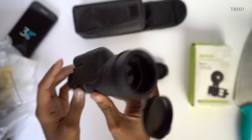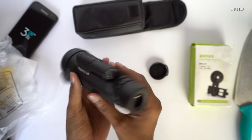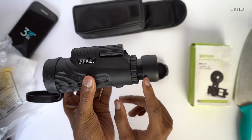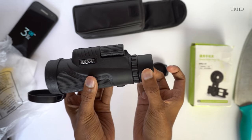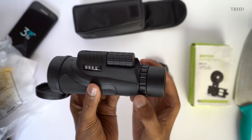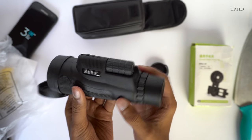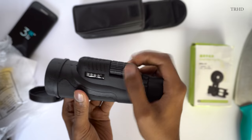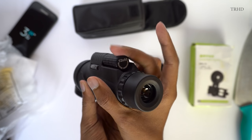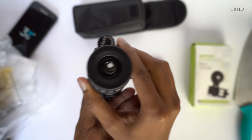The overall build quality looks really nice — it's got a nice textured grip. This monocular can also be used directly, no need of a smartphone. The eyepiece is adjustable and can be viewed with or without spectacles. You've got a diopter correction knob over here, and this is your image focusing knob. These focusing knobs are of really good quality — they've got a nice feel and movement to them.